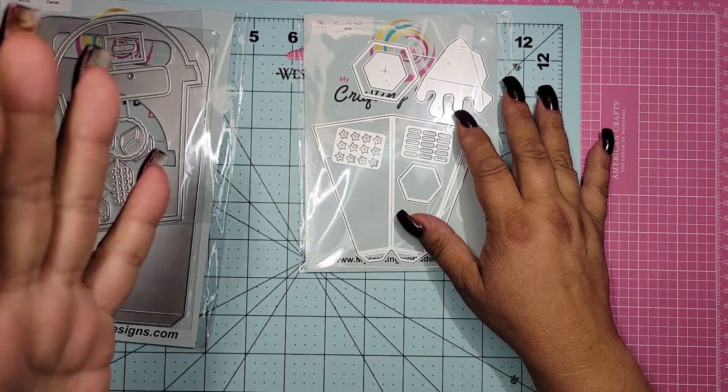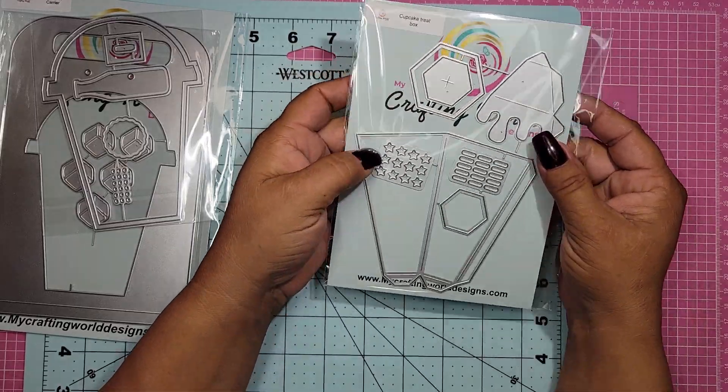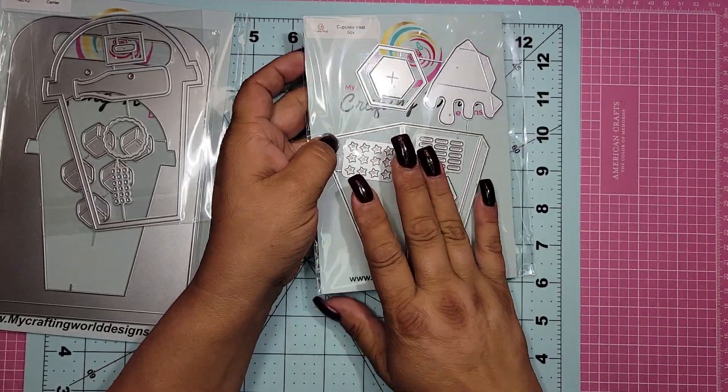So I cannot wait to do this. I actually might even make a few cupcakes — I'm either going to make them or purchase one. We'll see how that goes, but I really cannot wait to play with these. So we have that one.